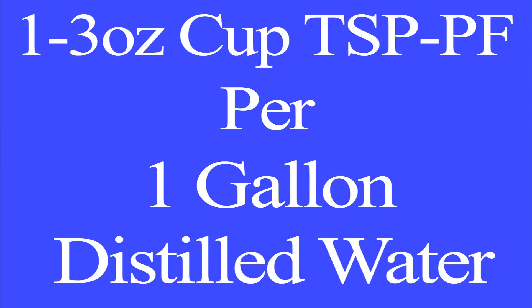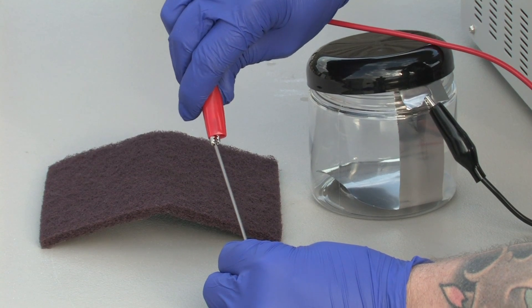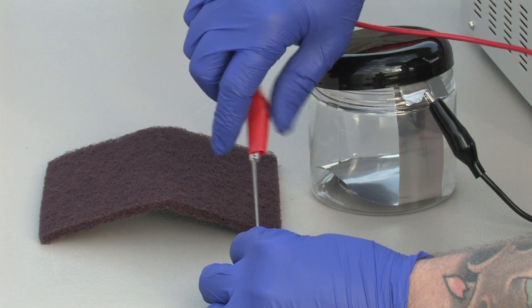Keep in mind that for every new batch of TSP-PF solution made, let it sit for at least 12 hours before the first use. Connect the positive anode red from the anodizer to the titanium wand, which is included.